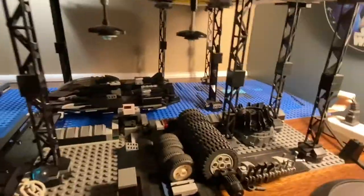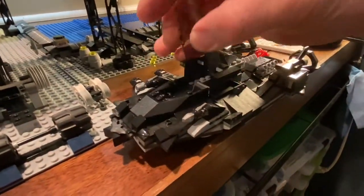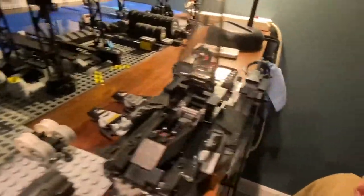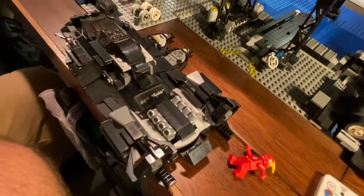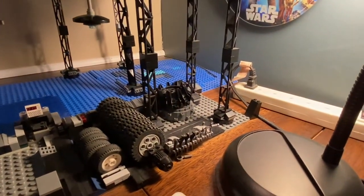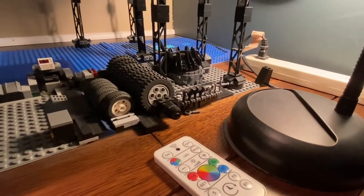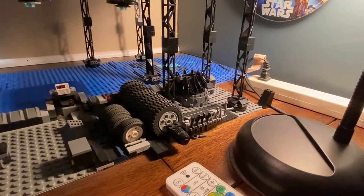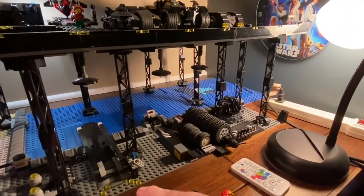Next I built the Batboat — a bat-scale Batboat, two-seater even. I call it the Riptide. I built it on my own, and there's a little catwalk so he could go out to his boat. And then some of the last things I created were kind of like a mechanic area so he could work on either the Batmobiles or any vehicle he has. He has extra tires there.